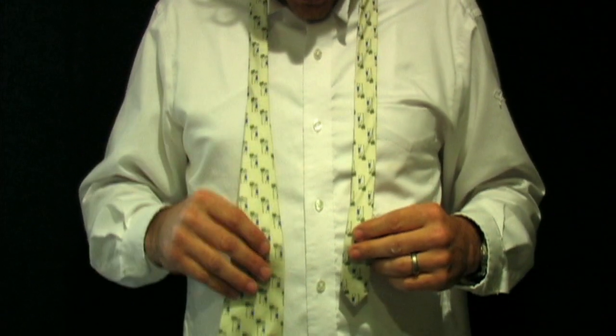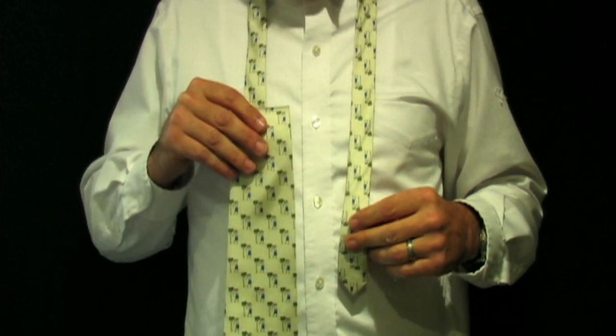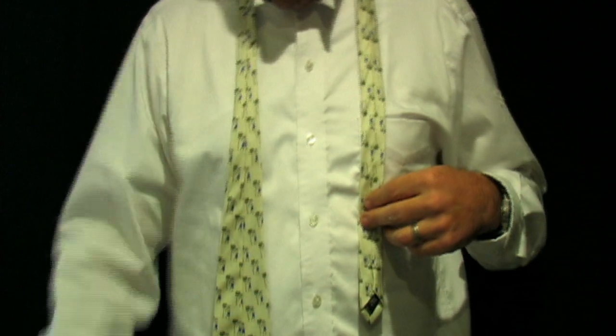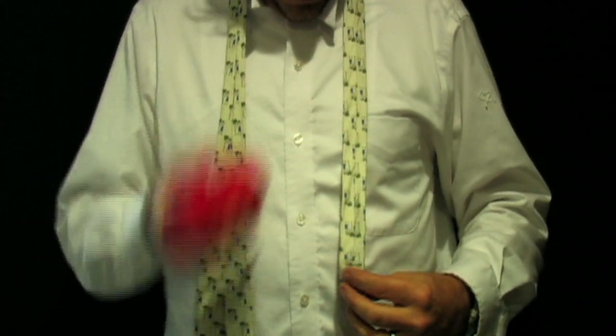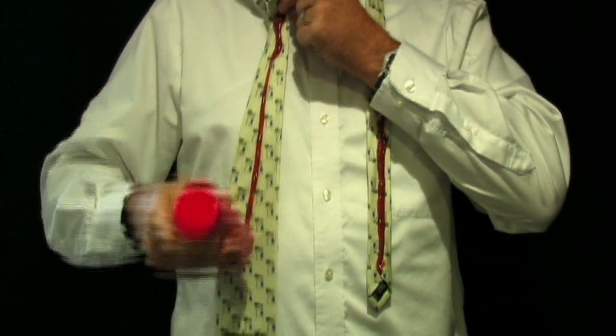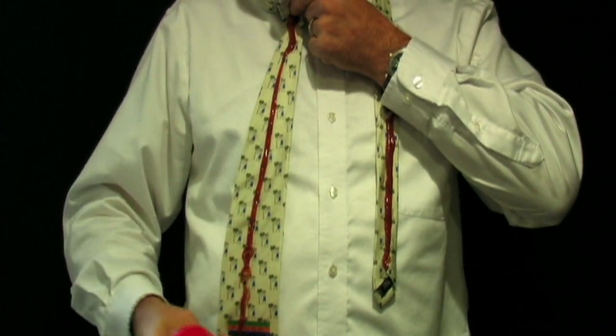The first thing is you take the fat end and hang it about 12 to 14 inches lower than the skinny end. Then turn the tie over, exposing the seams. We cover those seams with ketchup all the way down to the tip.